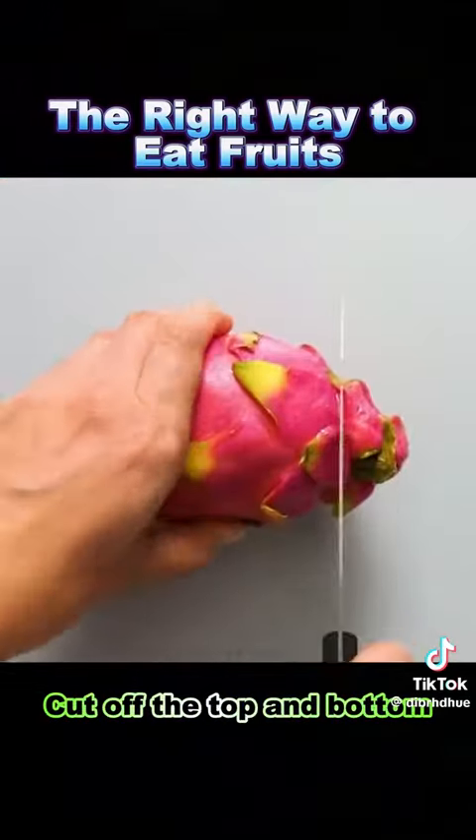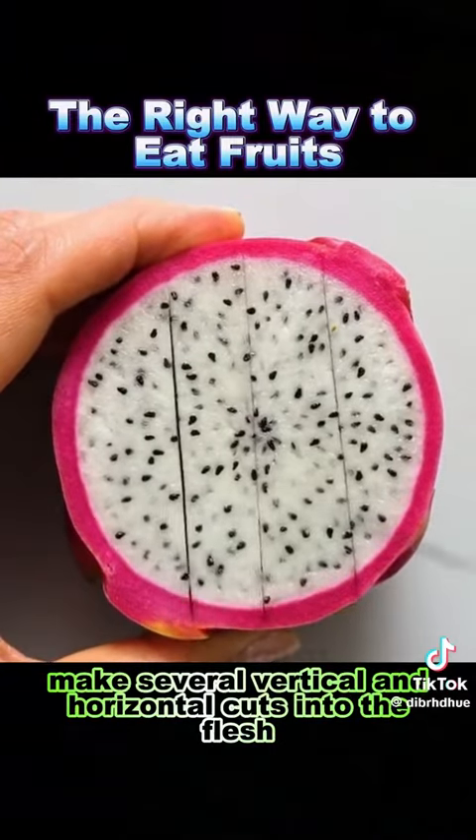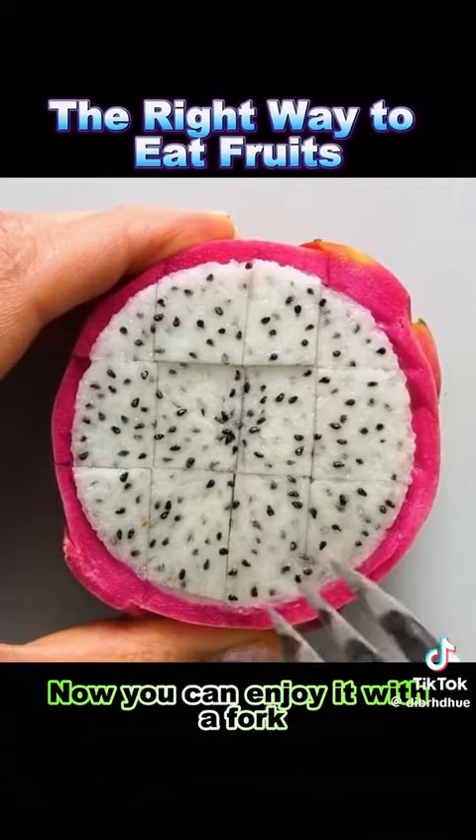3. Dragon fruit: cut off the top and bottom, slice through the middle, make several vertical and horizontal cuts into the flesh, and then twist around the skin's perimeter. Now you can enjoy it with a fork.